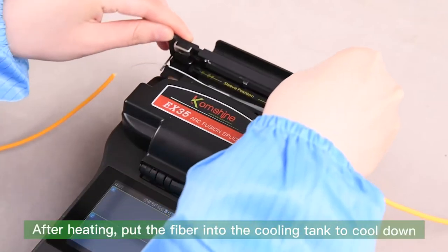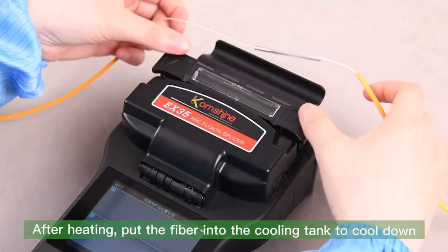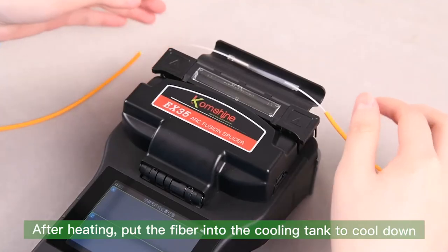After heating, put the fiber into the cooling tank to cool down.